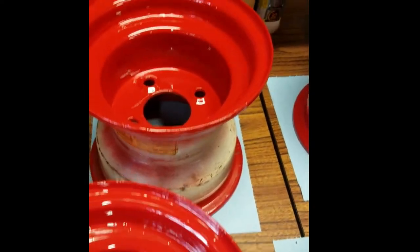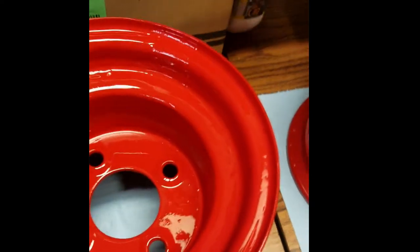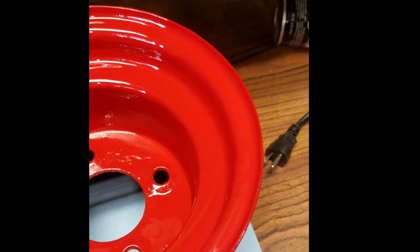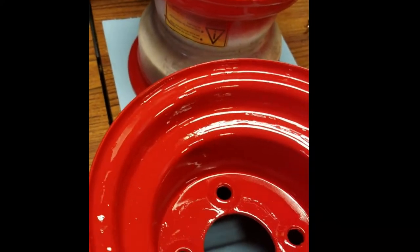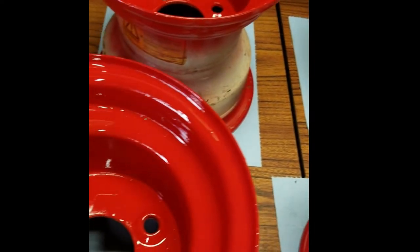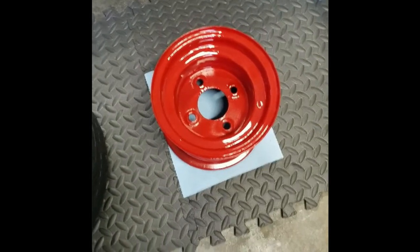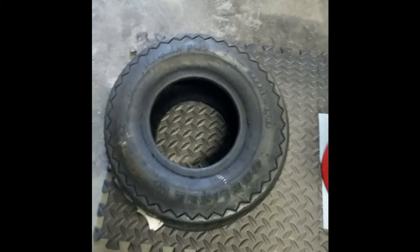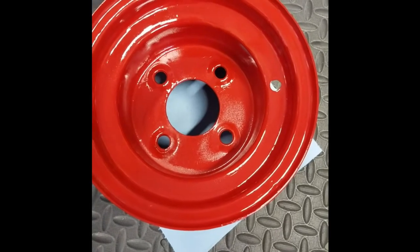That red looks really good on there. I believe there's just enough imperfections to make it look like a true rat rod. These are going to look amazing when they're all together. Time for the fun part — let's put some tires on some wheels. But first of all, we've got to get a new valve stem in there.